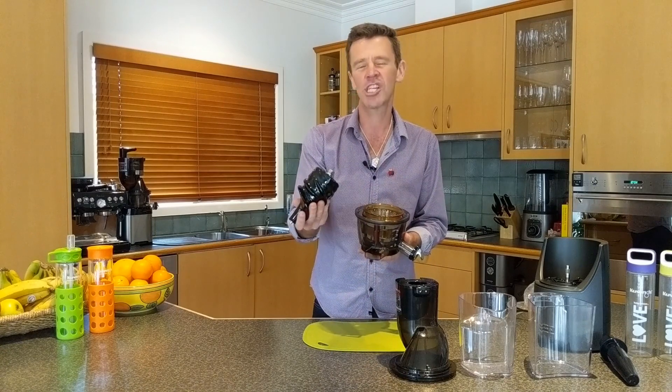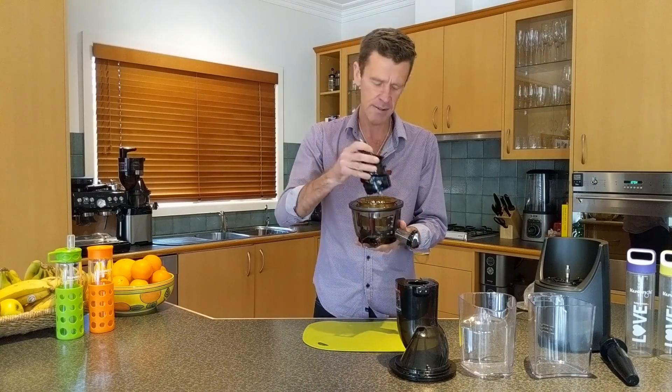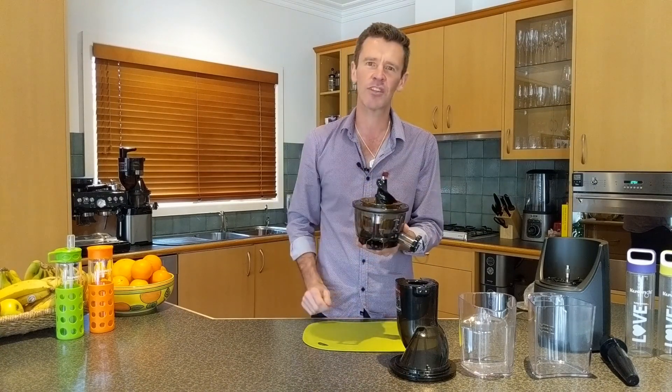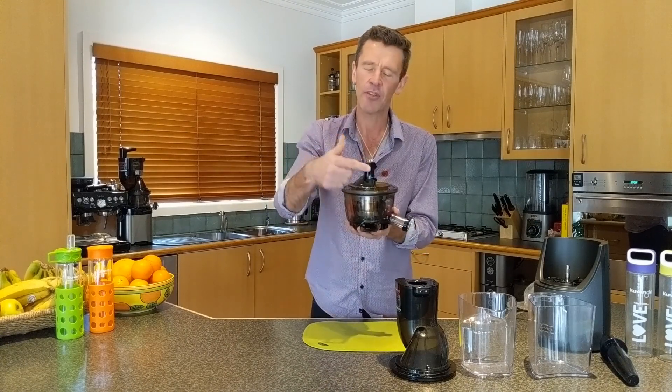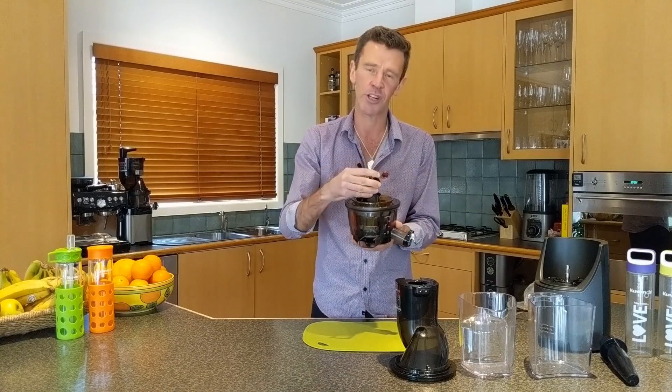The fourth part — we want to chuck the press in. It simply sits inside the centre and it should be free and easy where it can turn, and the rotation wipers are also turning.